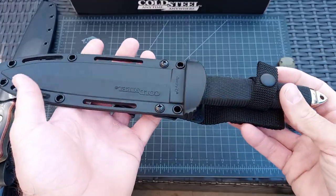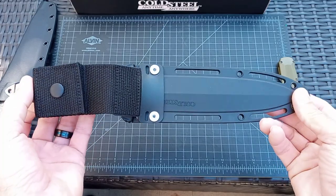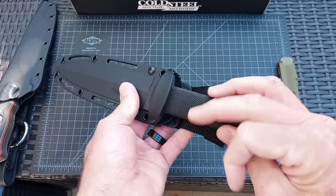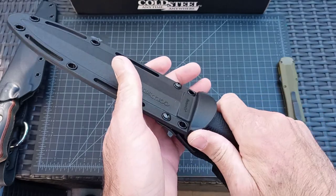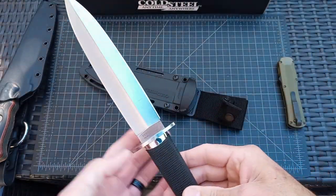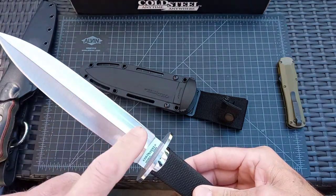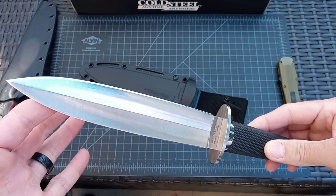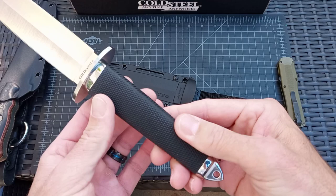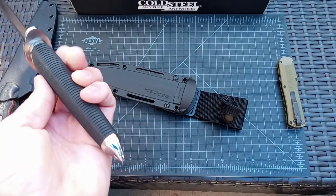The Cold Steel Taipan VG-10 Semi Dual-Edged Dagger Fixed Blade — a work of art, in my opinion, for the cost. You can see the laminate lines going up on both sides. Guard, Kraton handle, with a pommel crusher at the end, as they call it.